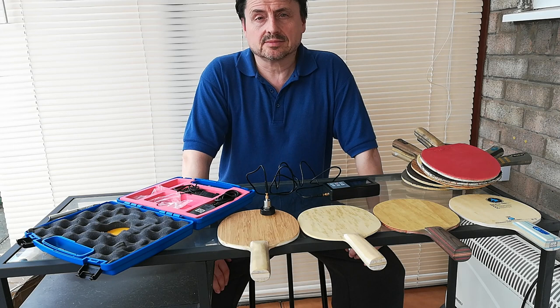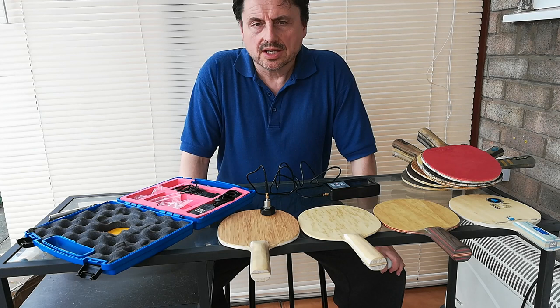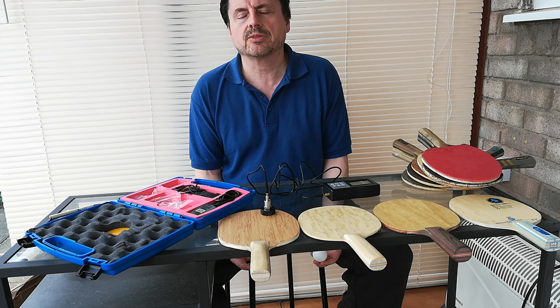Hi. Bats. That's the next thing I really, really want to look at.